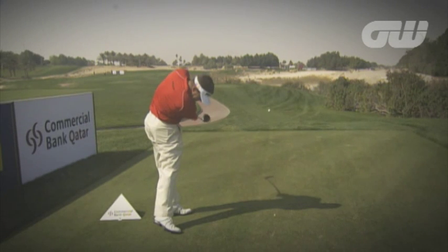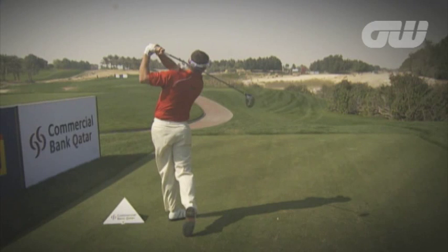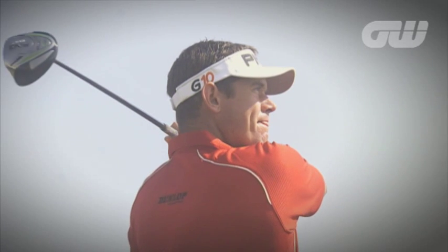He swings through, his left arm folds early, and he goes to a really balanced finish. So the thing you can learn from Lee Westwood's swing is that he stays over the shot and is right down into it every single strike.